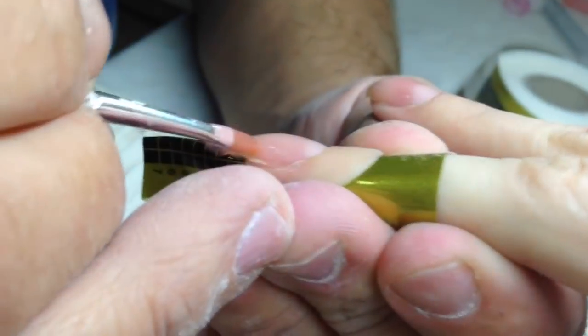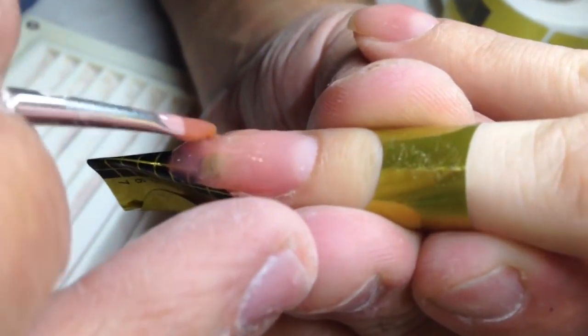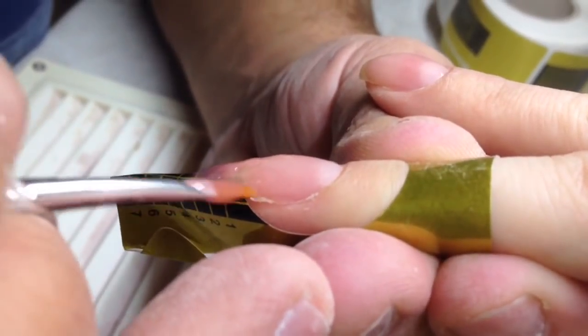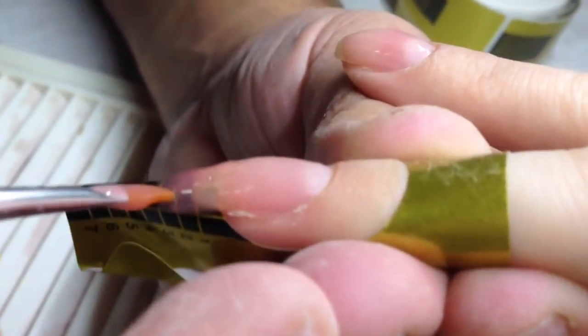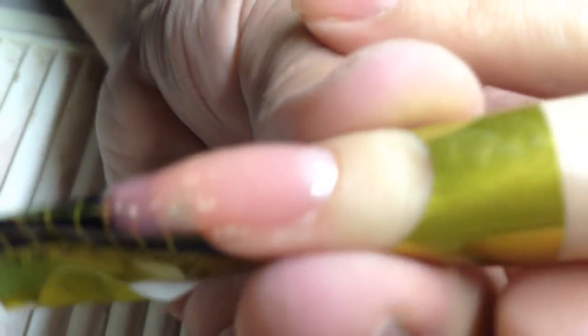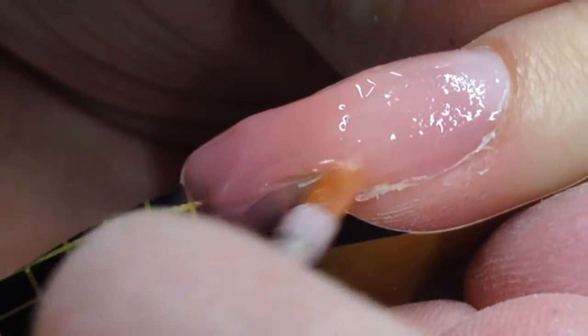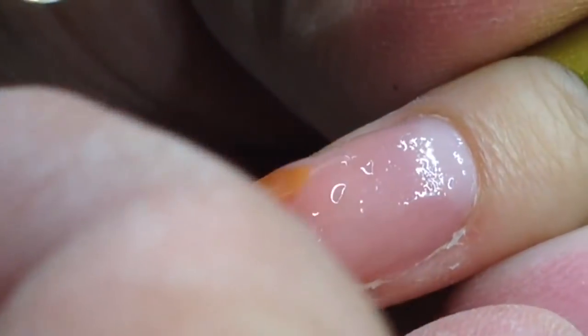Now you can see the full tutorial. First, we prepared the nail plate for nail extension. I've already placed nail forms on the fingers, and right now I'm working with my favorite sculpting gel brush, applying the length of the nail using sculpting mix gel.